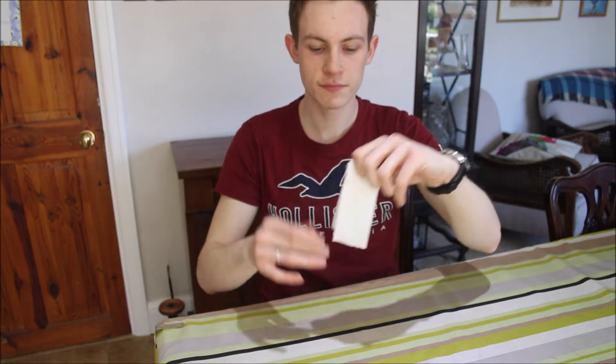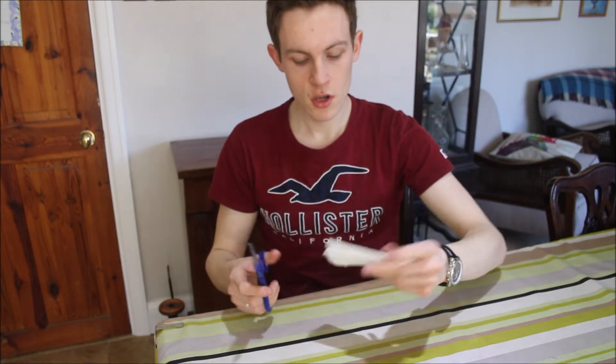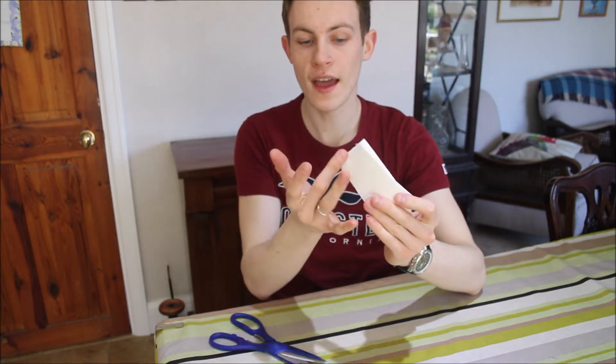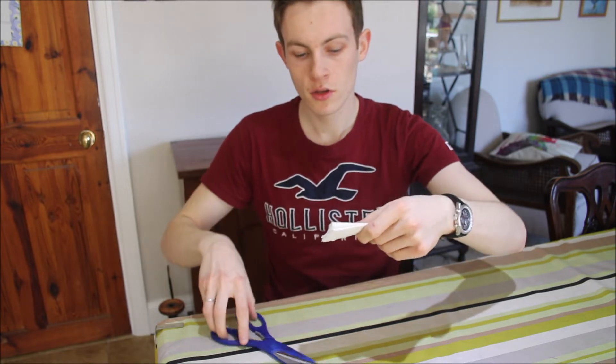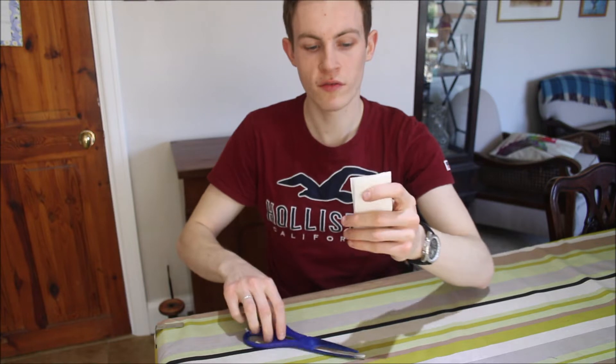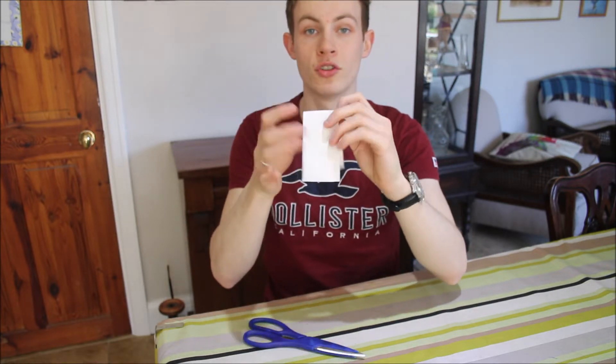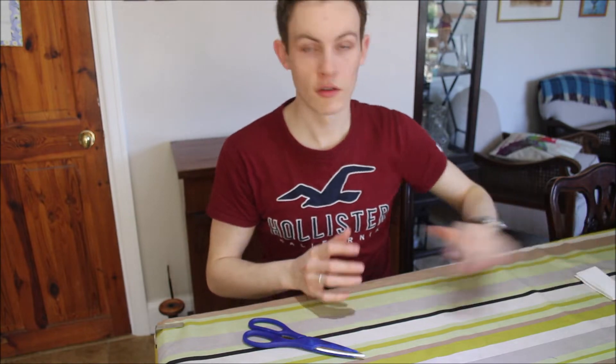Make sure all your creases are pushed down quite hard, and then you want to get yourself your scissors and the ends that are the actual ends of the paper — just chop off just a few bits so you've got a nice clean cut on both sides. And that's one done. We need four more.